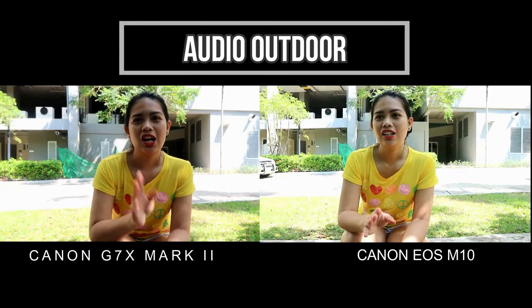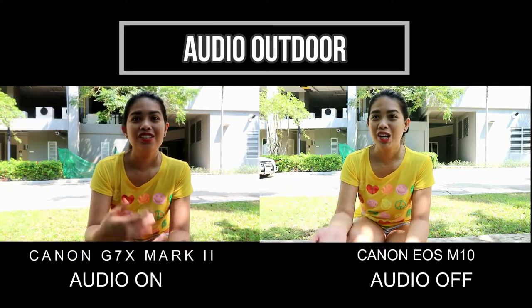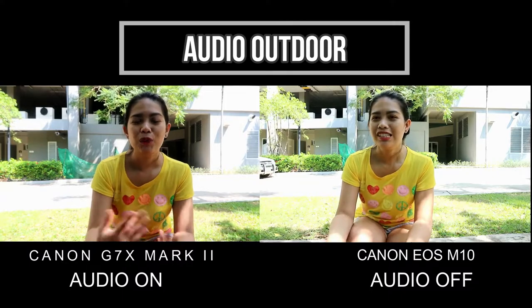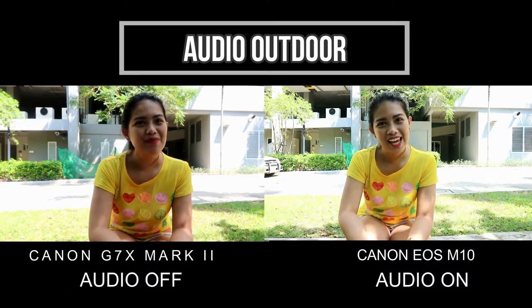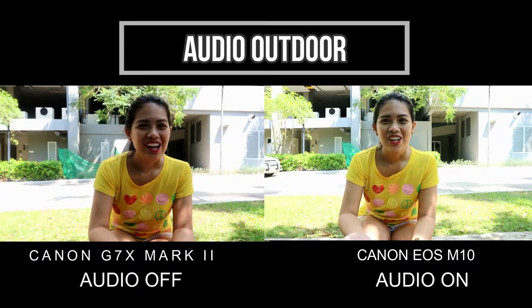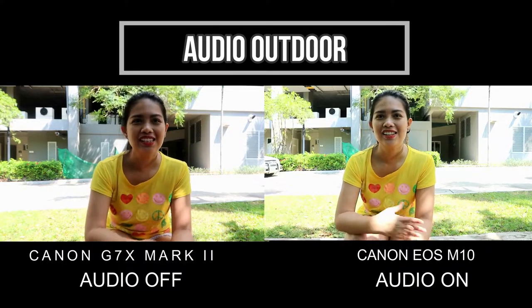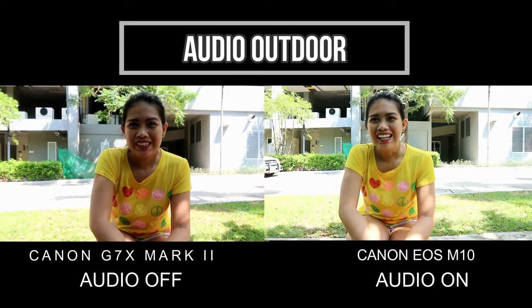Let's try the audio of the Canon G7X Mark II. Do you hear me? There's a lot of wind and I hope you can still hear me. For the Canon EOS M10, there's a lot of wind. Hello out there, how are you? I hope you can hear me. I'm not shouting — this is the normal voice I can give you.